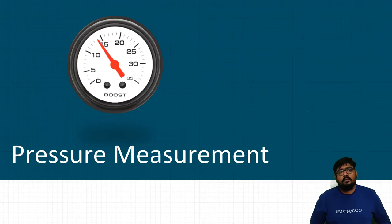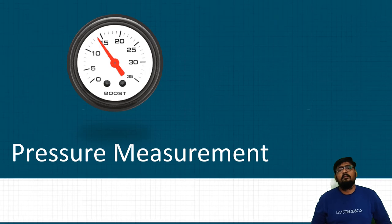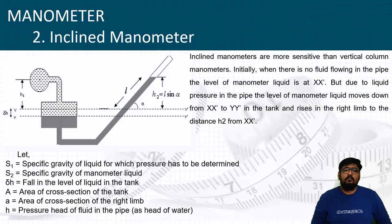Hello and welcome to another episode of the World of Physics. Today we are going to start with the remaining topics of pressure measurement. Previously we discussed the U-tube manometer, and today in this session we will begin with the inclined manometer.